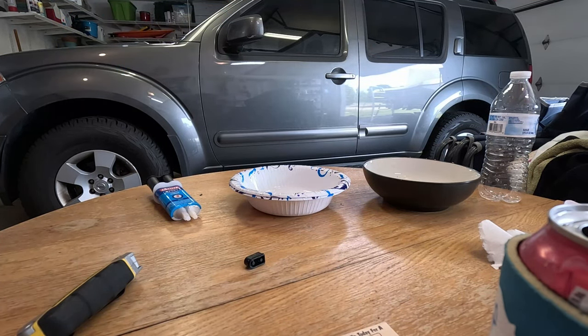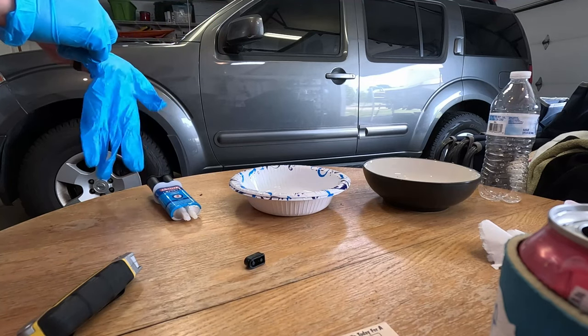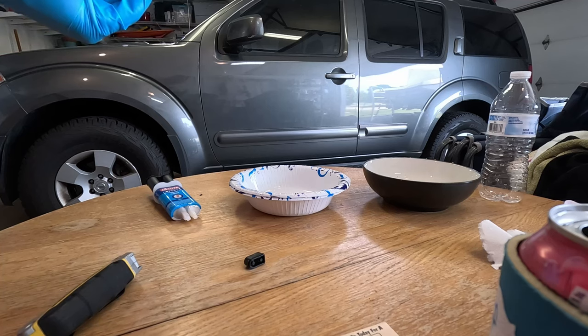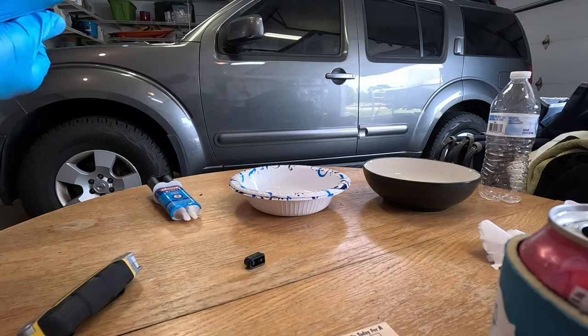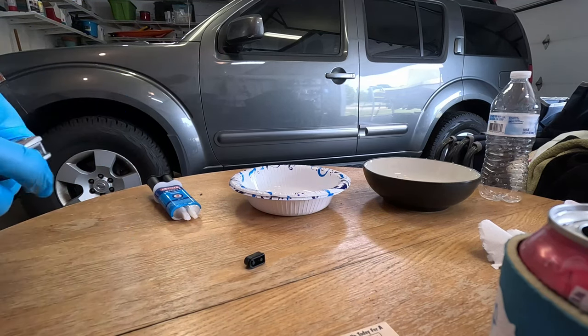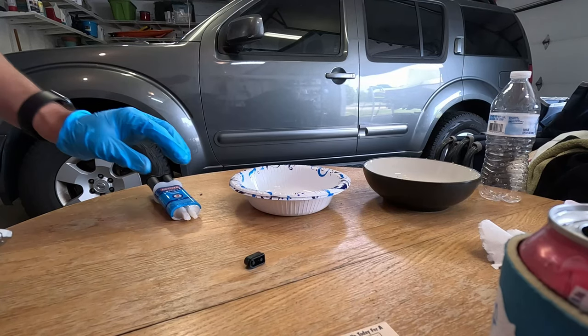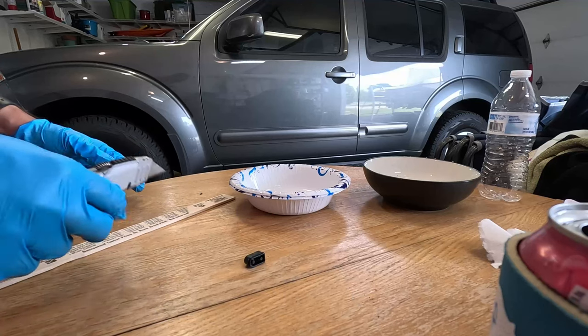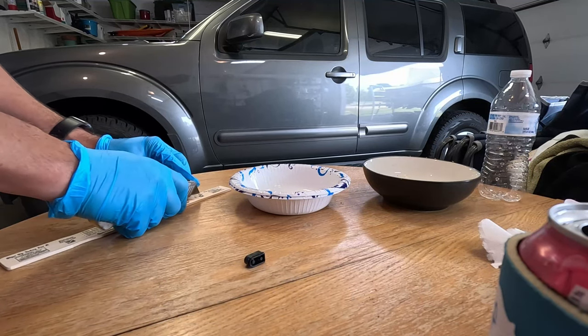I've heard that this gets really hot, so I don't know how hot. Let's throw some gloves on real quick — I don't know how nasty this stuff is. I've got two paper bowls kind of stacked up here. It says to chop the ends off — let's go ahead and do that.